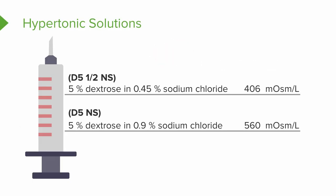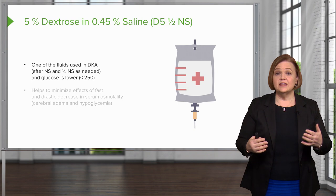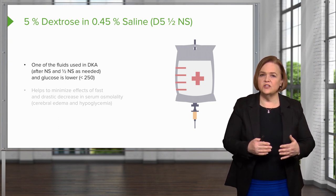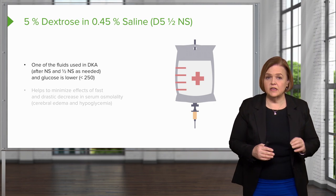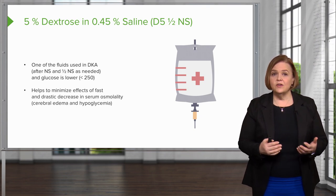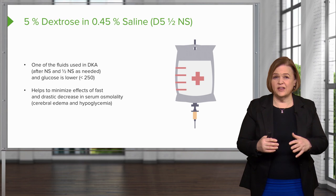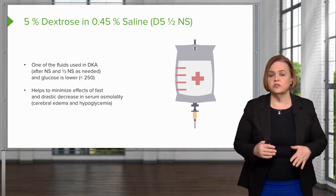There's a listing of hypertonic solutions here. The most common post-op fluid we use is D5 half normal saline. It is one of the fluids used in the treatment of DKA, but DKA is a very specialized treatment plan that has to be individualized to the patient's status — how quickly their blood sugars are resolving, etc. Those notes are just reference ideas, not things to memorize exactly. D5 half normal saline minimizes the effects of a fast or drastic decrease in serum osmolality — if osmolality has dropped quickly, hanging a hypertonic solution can help with that.